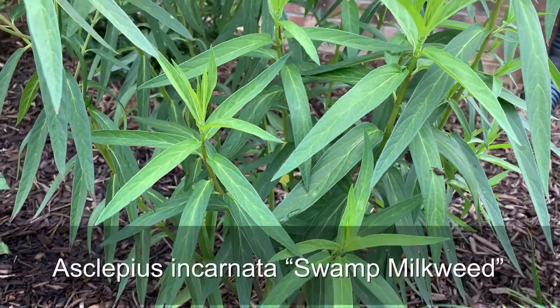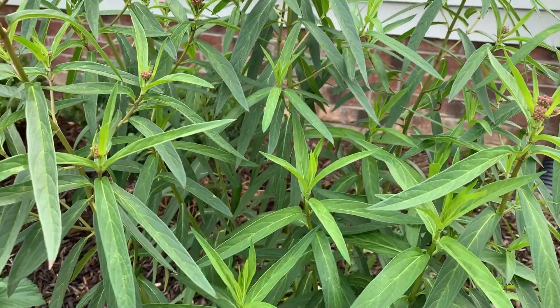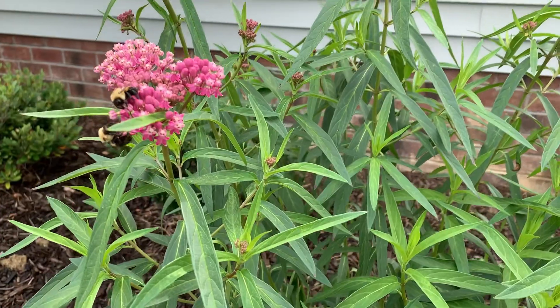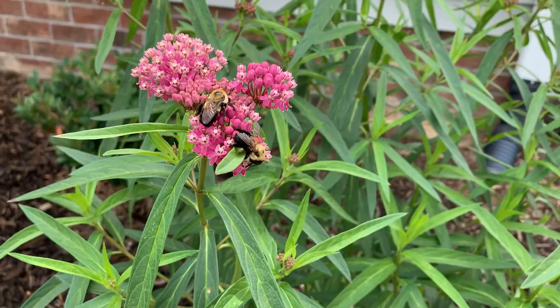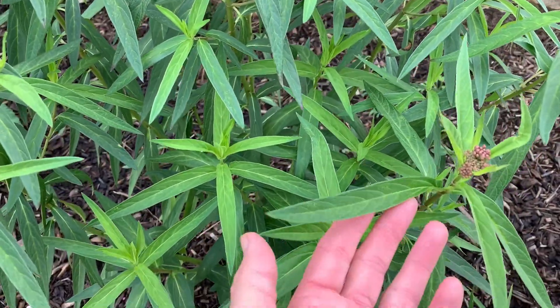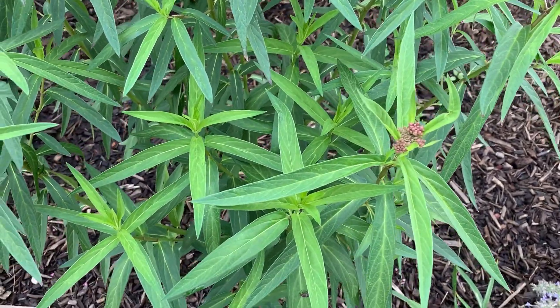This is swamp milkweed, Asclepias incarnata, and this is one of the host plants for the monarch butterfly. As you can see, it's not just a favorite of monarch caterpillars but also a favorite of bees. It has very nice green foliage with leaves that are relatively long and narrow.